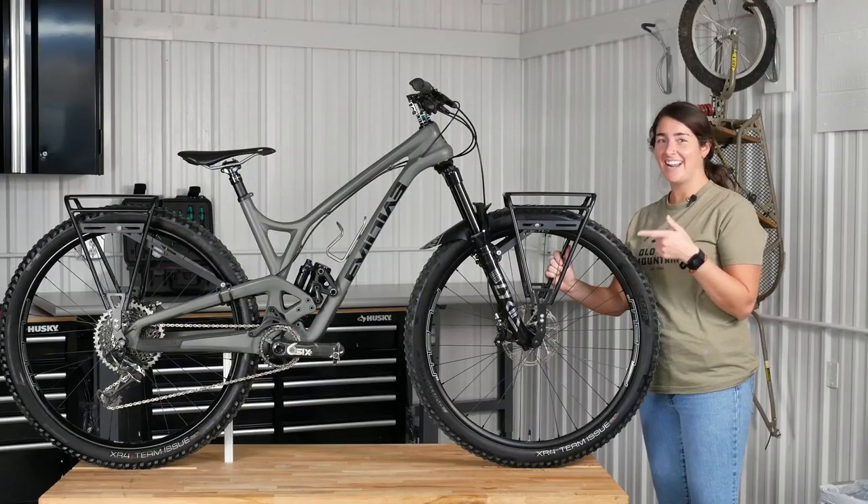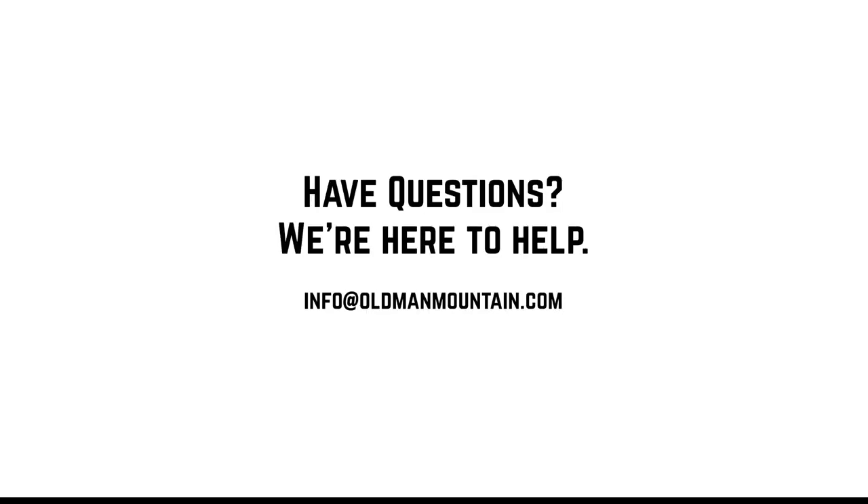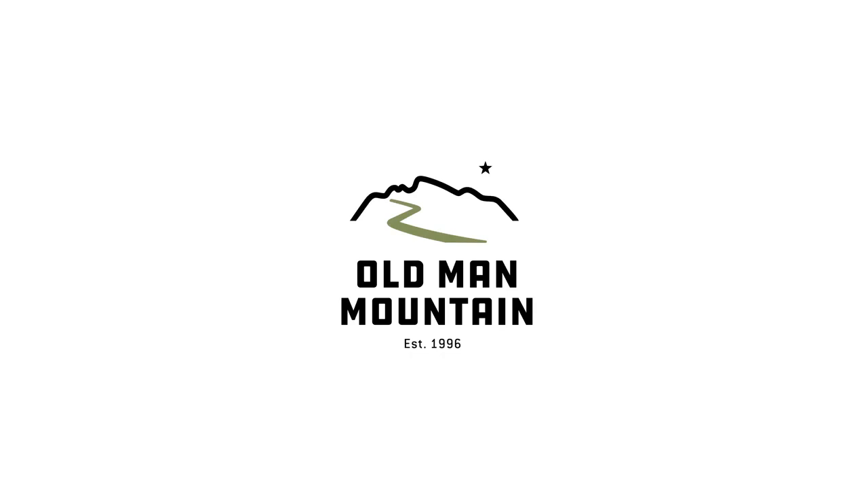Alright guys, now that your rack's installed, it's time to get out and ride. I'll see you in the next video.